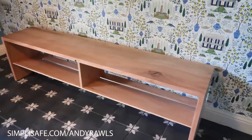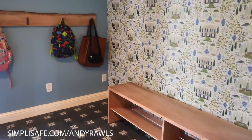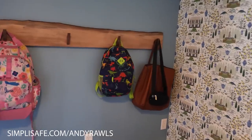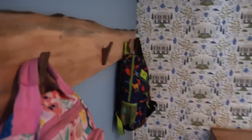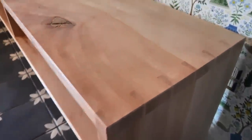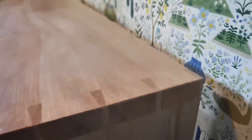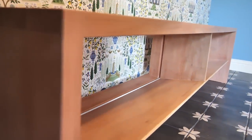There it is — all done in the laundry room. This is phase one of a remodel in there; we've got wallpaper, tile, and I made a little hanging hook board for the kids' backpacks. I'm thinking about making digital plans for the bench, so if you're interested, let me know in the comments and I can get that up on the website pretty quickly. A big thanks to SimpliSafe for supporting the channel — go check them out if you're in need of a security system. As always, I appreciate y'all tuning in and we'll see you next time.